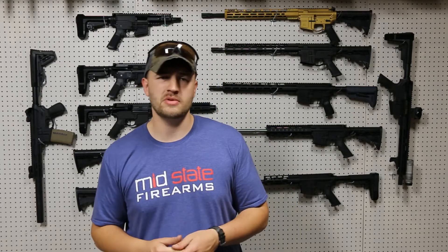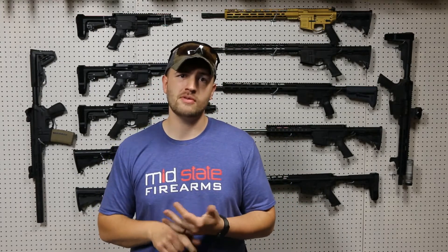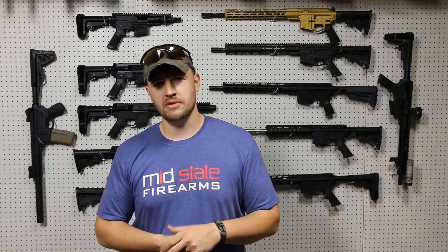Hey there, Jacob Holliday with MidState Firearms here to talk to you about some of our lower parts kits, buffer tube kit upgrades, and individual components you can buy by themselves.